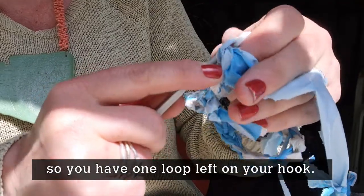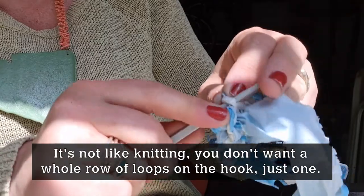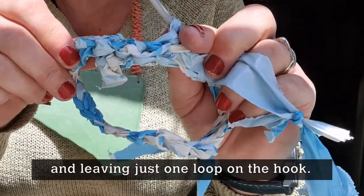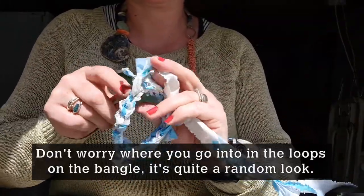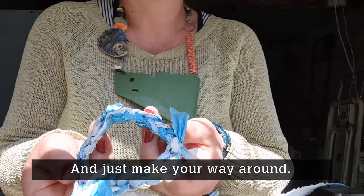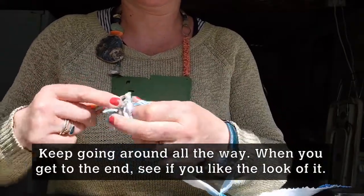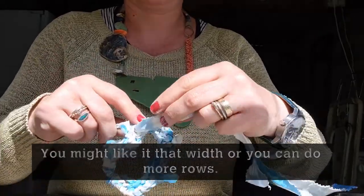Bring the bag round the back, hook it through both of those loops, and you've just got one loop left on your hook. It's not like knitting — you don't want a whole row of loops on your hook, just one each time. So you're bringing the bag around the back, hooking it through, and leaving just one loop on your hook. Work your way around the bangle doing that again and again. Don't worry too much about exactly which loops you go into — it's quite a random look. Keep going all the way around; you might like that width, or you might want to do another row. I did three rows.